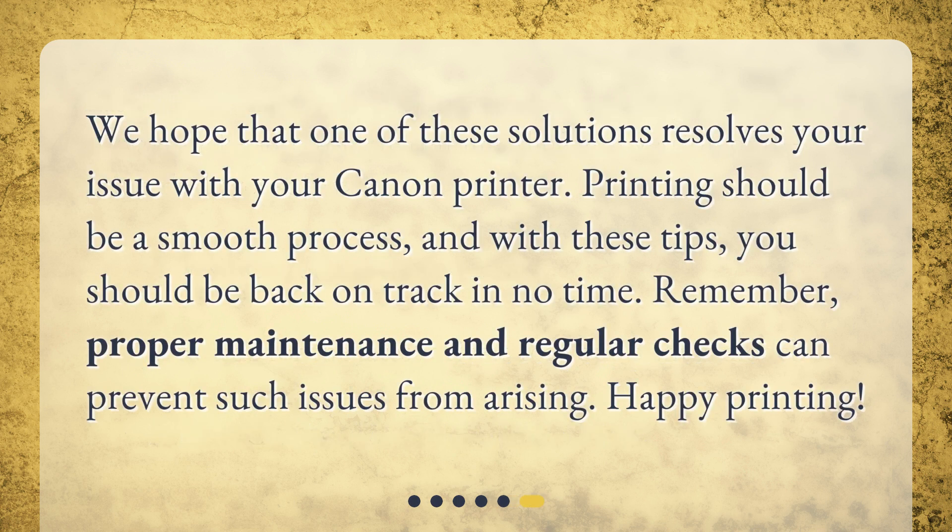We hope that one of these solutions resolves your issue with your Canon printer. Printing should be a smooth process, and with these tips, you should be back on track in no time. Remember, proper maintenance and regular checks can prevent such issues from arising. Happy printing!